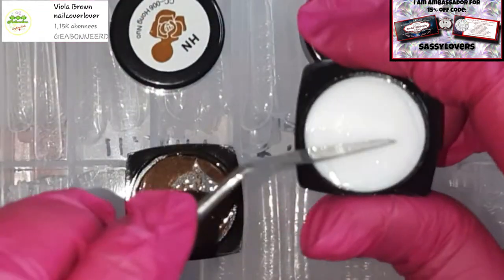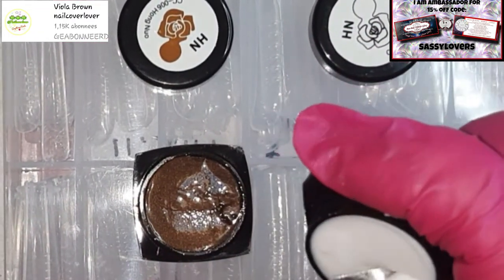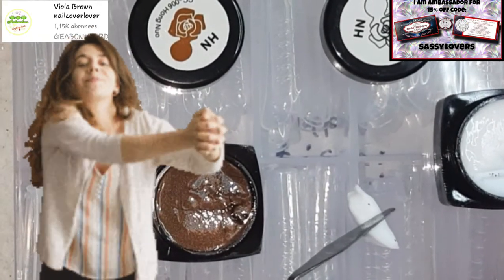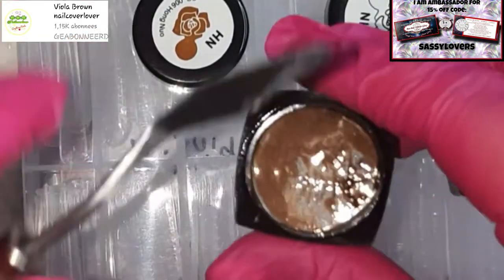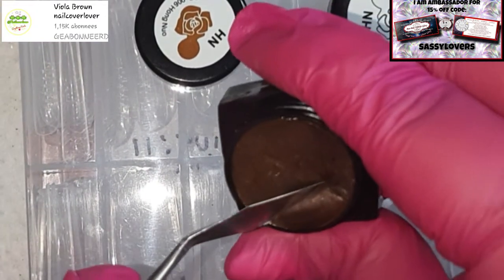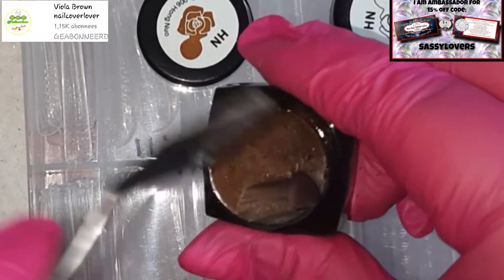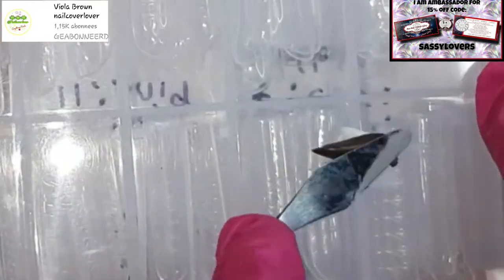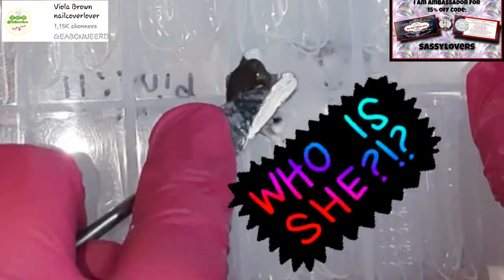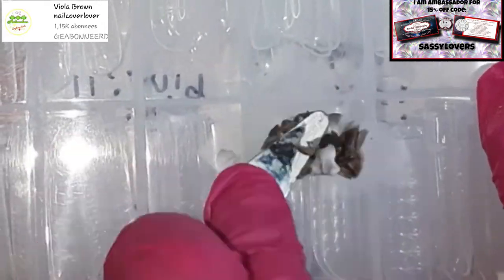Now I'm digging out my carving gels — some white and brown. I'm gonna mix them together, a little bit of white and a little bit of brown, mixing until I have the color I like.